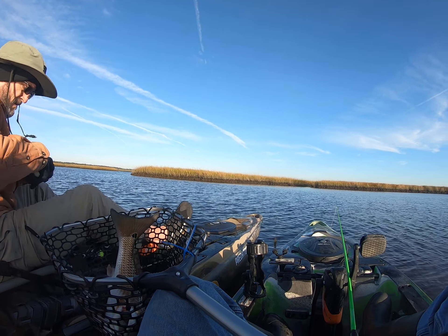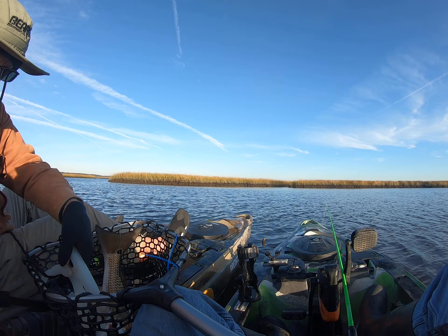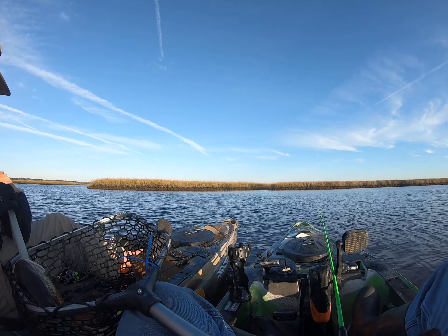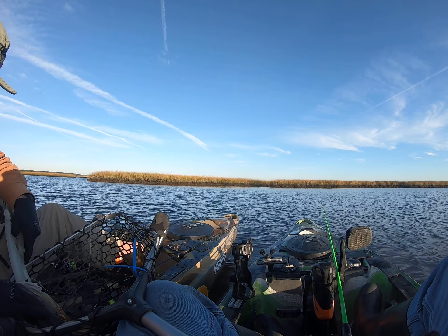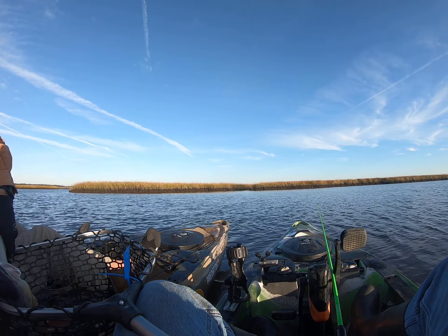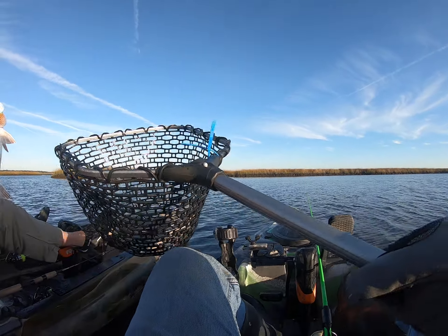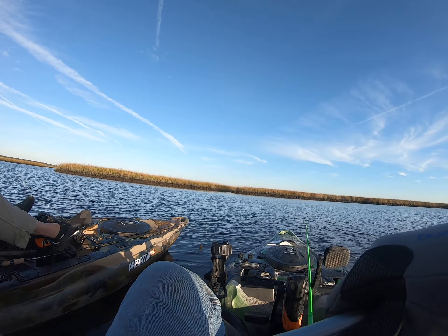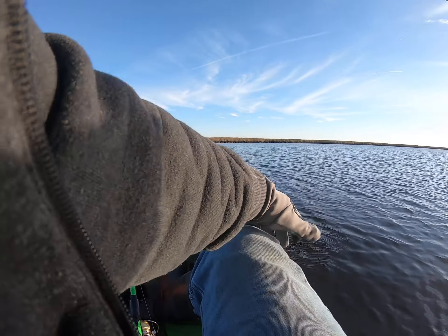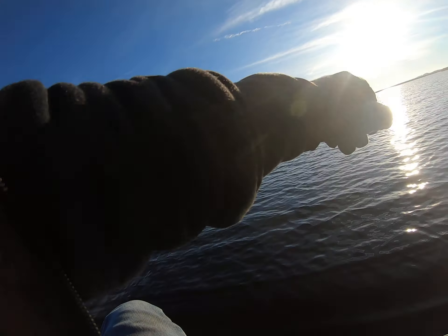Oh there he is — nice! Look at that mamma jamma, keep coming, keep coming. It's a big ol' head. That is a nice fish! That's the biggest one I've caught on a jig in I don't know when. Yeah, get your pliers and put it in your mouth.